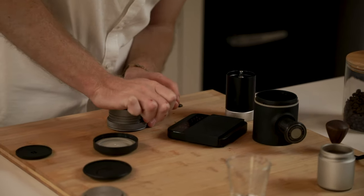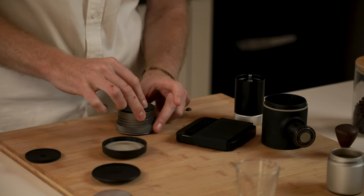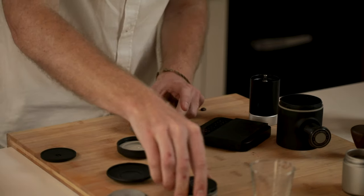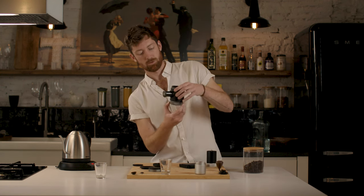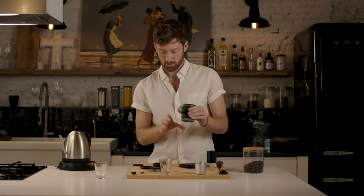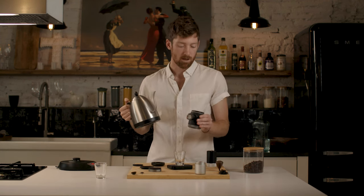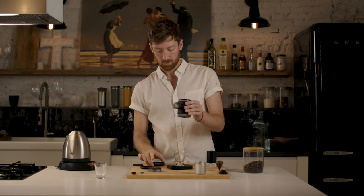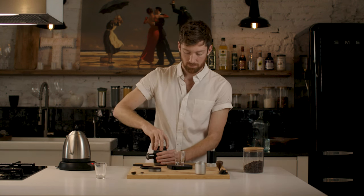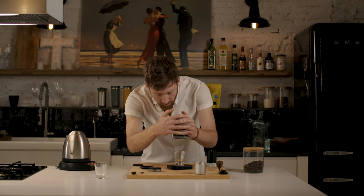We're going to use this ergonomic tamper, which makes it very easy to get an even tamp every single time — you don't have to worry about how much pressure you're putting because the funnel stops it. We've got our portafilter, and the shower head goes right on top, then we screw that in. Let's put our cup on here, tare it again. We've got essentially boiling hot water and we'll fill it up to the small notch. I'm using 18 grams of coffee in the portafilter, and I prefer a one-to-two ratio, so that means I need 36 milliliters in the cup.